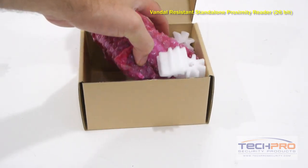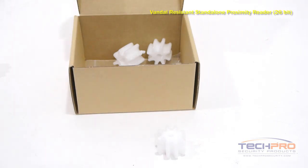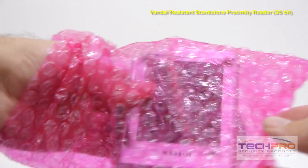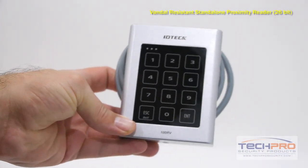This is our Vandal-Resistant Indoor-Outdoor Standalone Proximity Card Reader for One Door. This reader is compatible with all of our 125 kHz proximity cards and tags, and can be configured for PIN and card access, PIN only, and card scan.